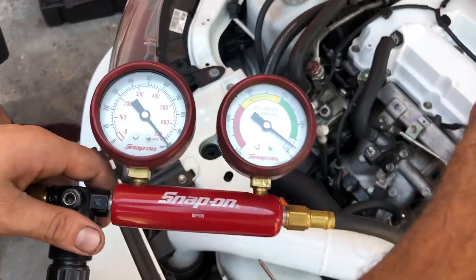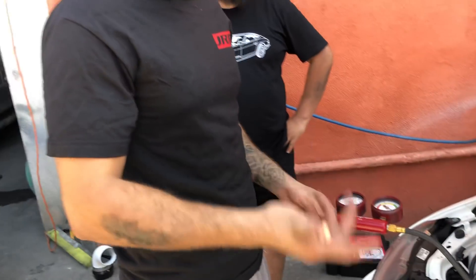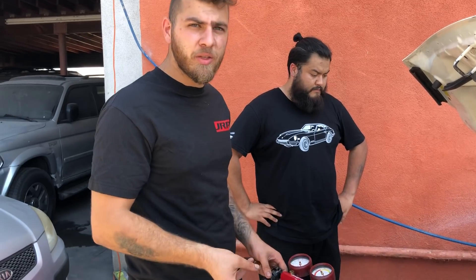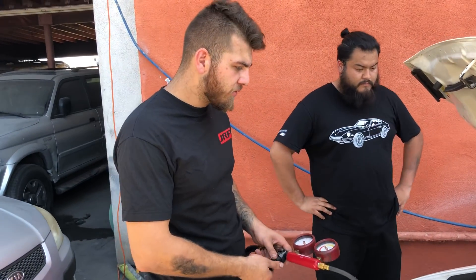It was five percent all across the board. We do this to make sure the rings have seated properly so you don't have excessive blow-by. The rings are seated, and we make sure the valves are sealing so you don't have any pitting issues on the seats or on the valves themselves. As you guys can see, everything's perfectly fine.